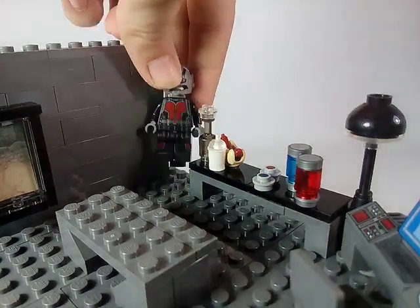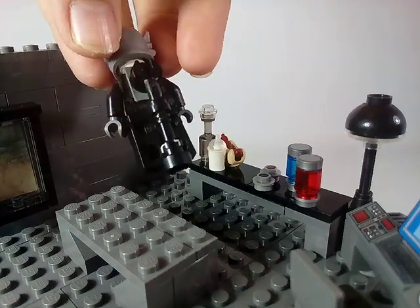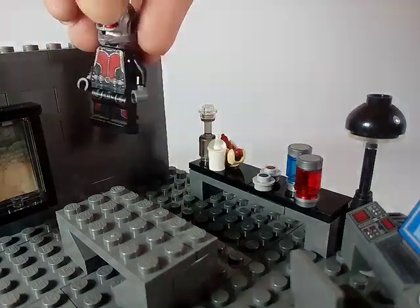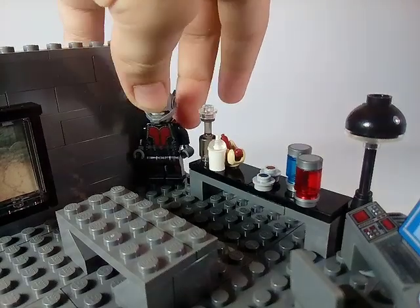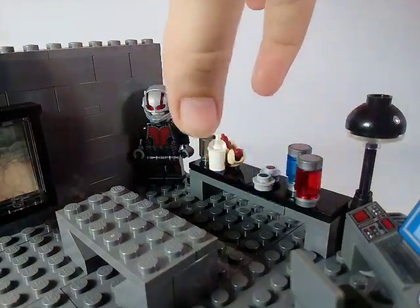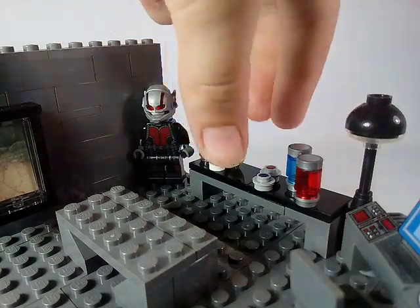Over here at the corner I built a stand for the old Ant-Man suit we got in 2015 and showcased him in this MOC. I also included right next to it a hung-up suit and a table full of accessories — a wine bottle, a milkshake, and a hot dog.